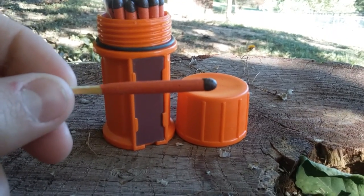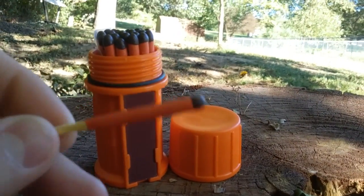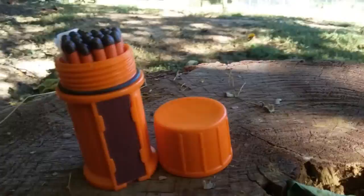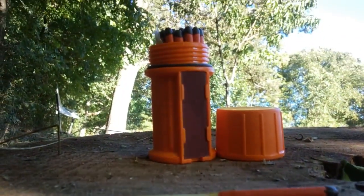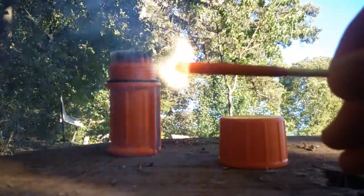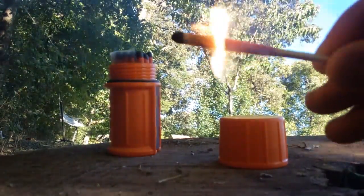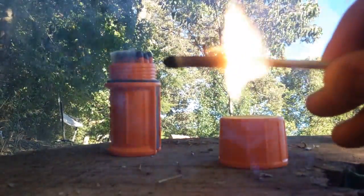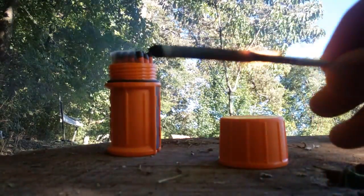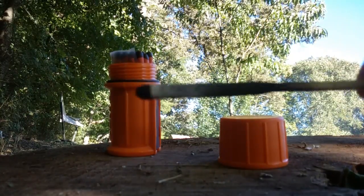It says that these will burn up to 15 seconds, so I want to strike it and see if that is true. We'll see how long it burns. 1, 2, 3, 4, 5, 6, 7, 8, 9, 10, 11, 12, 13, 14, 15, 16 seconds — but it's still burning, so I got about 18 seconds off of that.